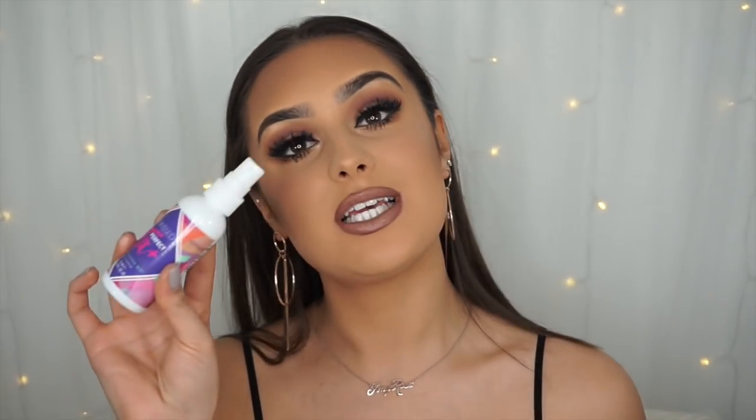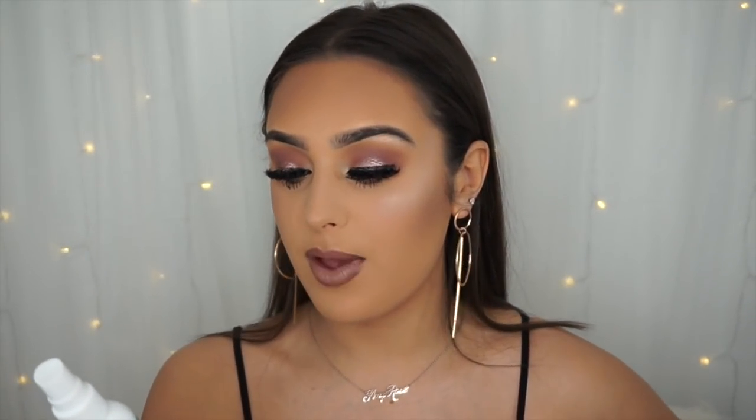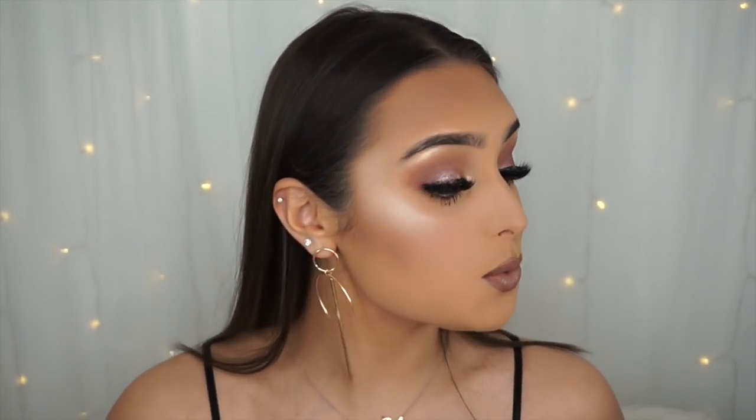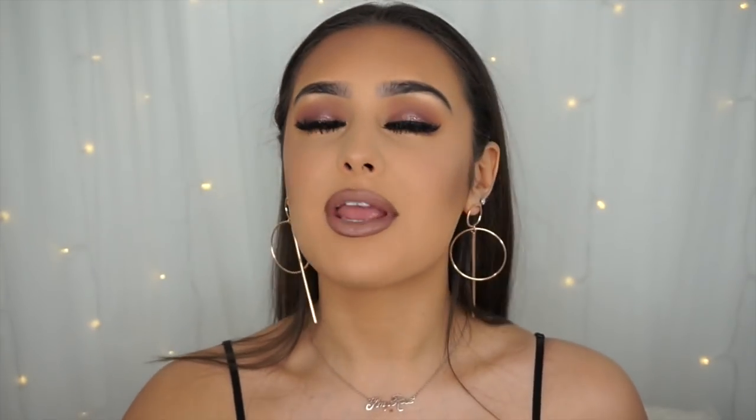Finally, I'm applying setting spray — this one is from Sunkissed, it's Perfect Fix Plus, an oil control setting spray. You just spray it on and it's actually insane. Also, this lipstick makes my teeth look really white, which is strange but I love it.